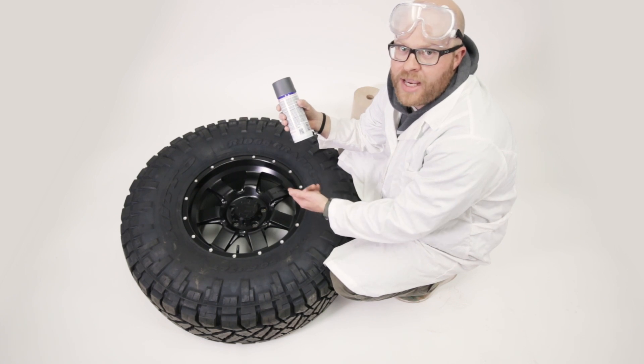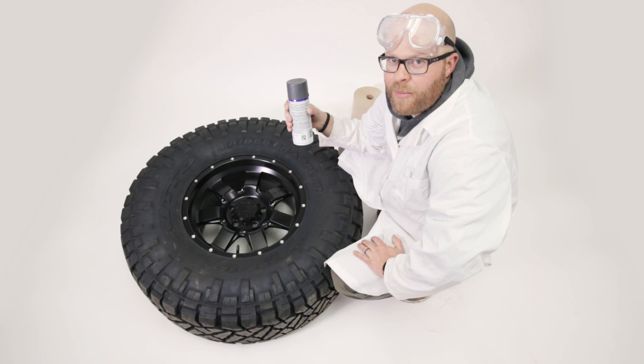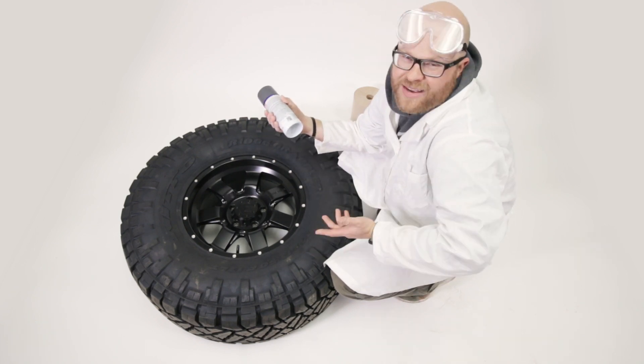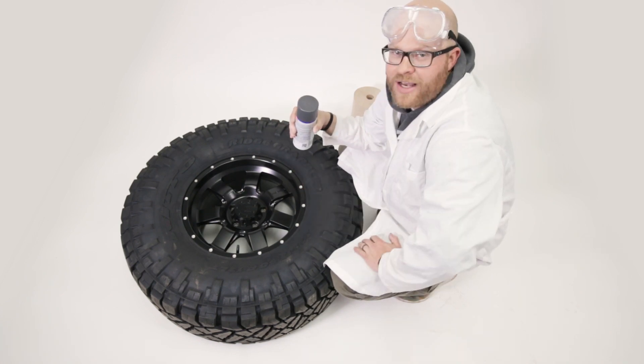So we have these wheels from Mamba for our JL, our white JL, and we thought the black is a little too much — we have a lot of black armor on it — we thought maybe we could do a nice charcoal gray. So we're gonna do it temporarily with this PlastiDip, you know, see if we like it. So this is the video to show you how to PlastiDip the wheels on your Jeep.